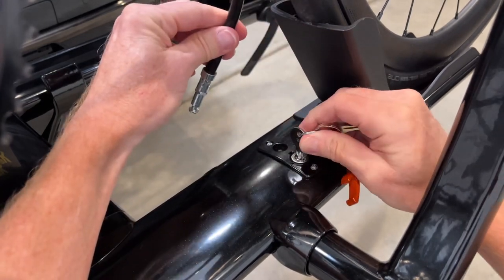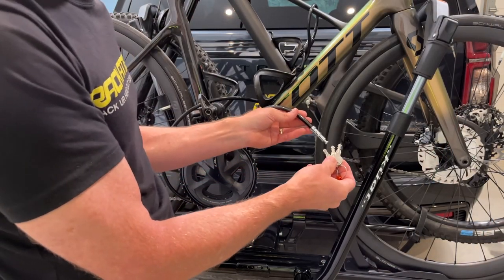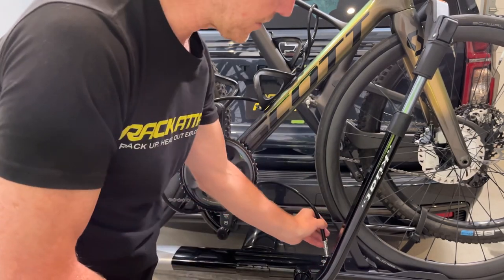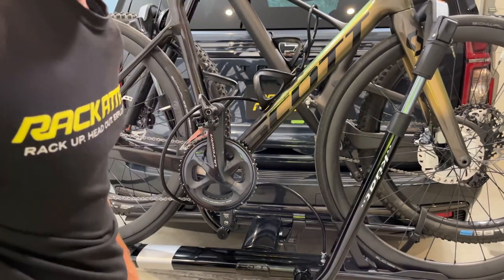This is part of Kuat's one-key system. The keys are numbered and it is possible to remove and replace the lock cylinder with one from a matching set.